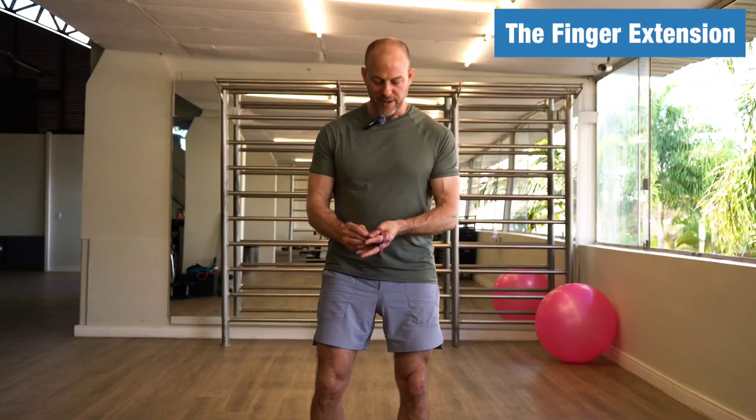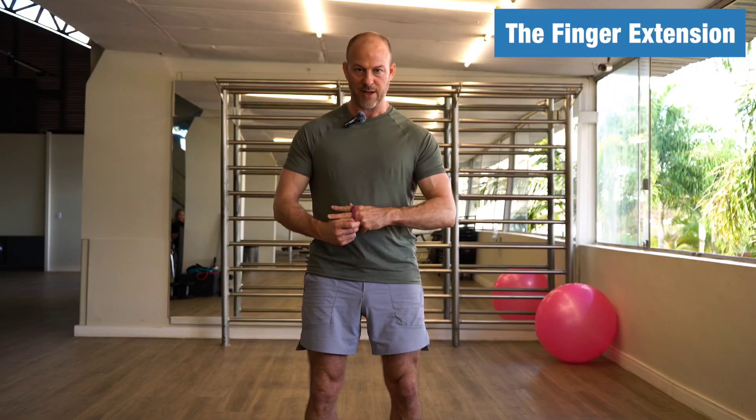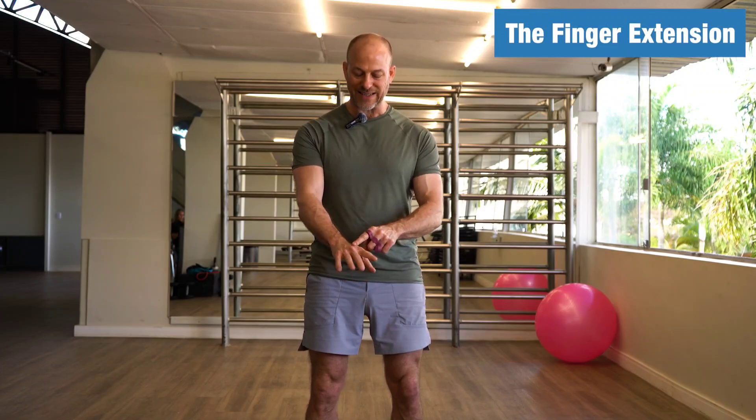So this is what it looks like. It's basically a rubber band with loops so that you can put each of your fingers and your thumb in it. It works the muscles that extend your fingers — you also feel it in your wrist, but you're not extending your wrist.